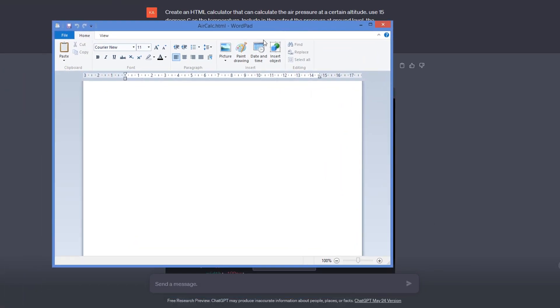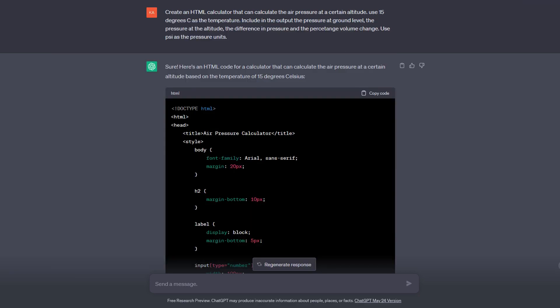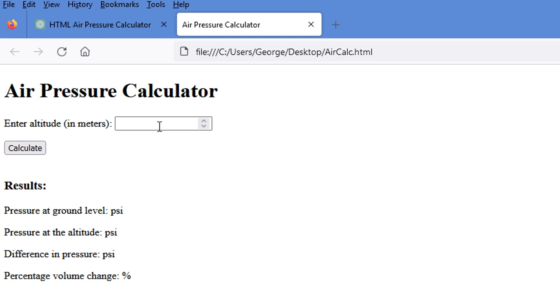We copied the code, pasted it into a document, and opened it in a browser. At 120 metres, the air pressure is about 14.49 psi, and the volume increases only by 1.4%, which isn't a lot. At 200 metres, that would be 2.3%. And at half a kilometre, that's about 5.8%.